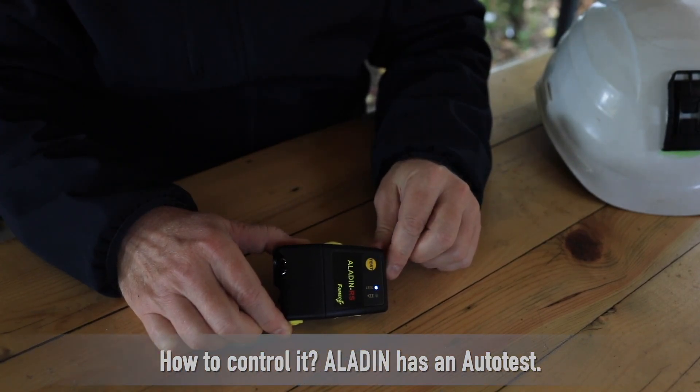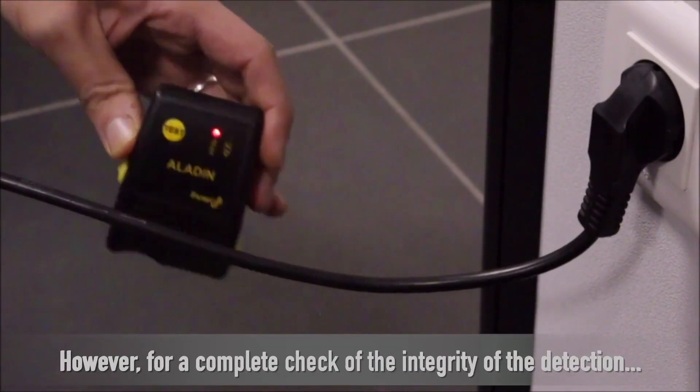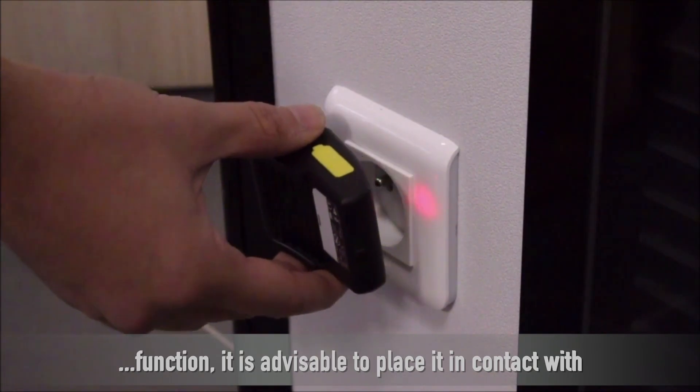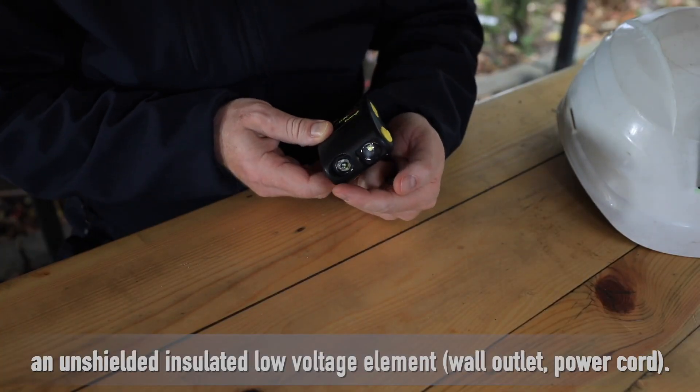How to control it? Aladin has an auto test. However, for a complete check of the integrity of the detection function, it is advisable to place it in contact with an unshielded insulated low-voltage element, wall outlet or power cord.